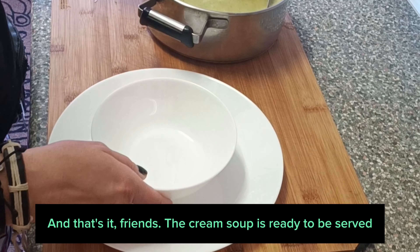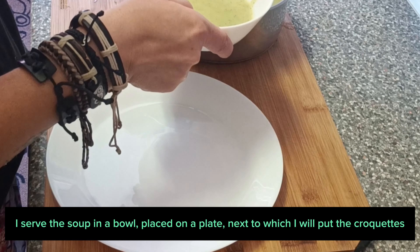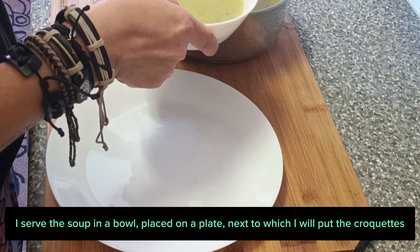The cream soup is ready to be served. I serve the soup in a bowl, placed on a plate, next to which I will put the croquettes.